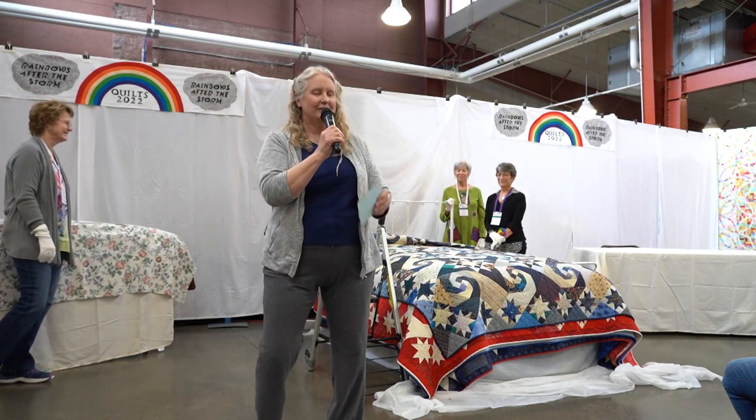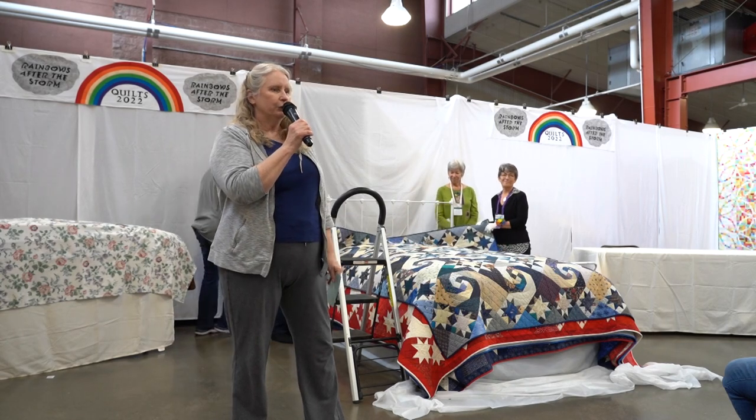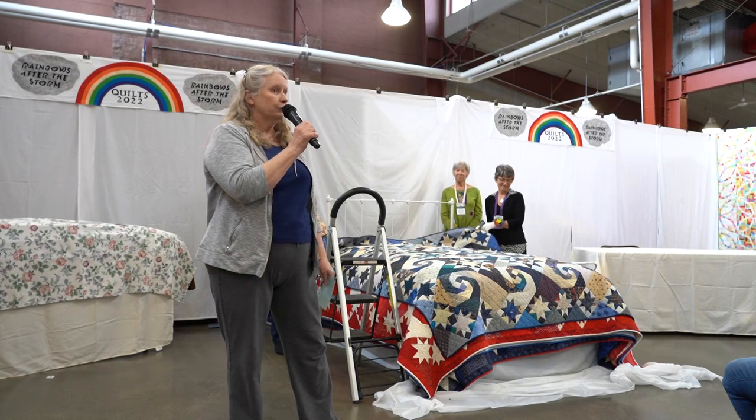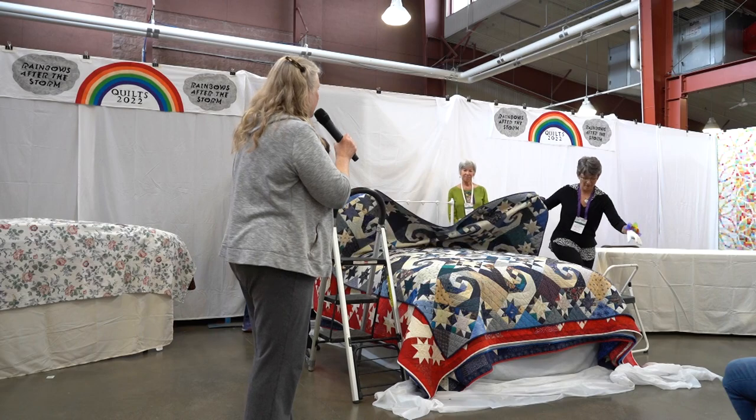I'm Judy Martin, the author of Red White and Blue Star Quilts, and I'm going to show you all about one of the quilts from that book and tell you how the book got started.